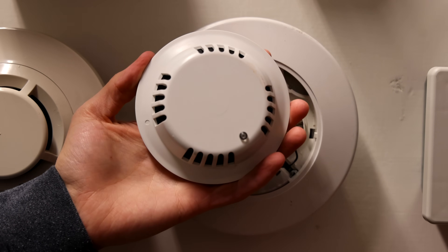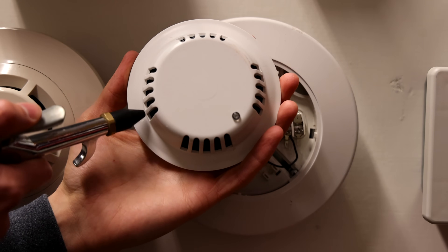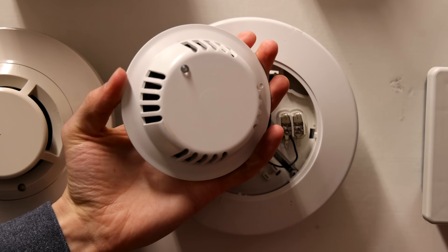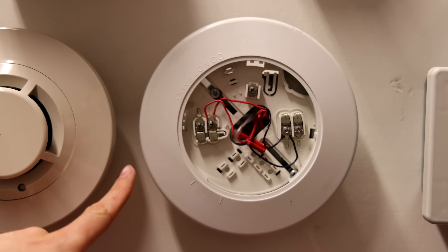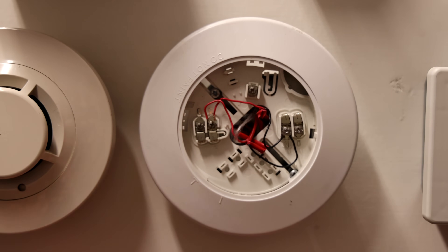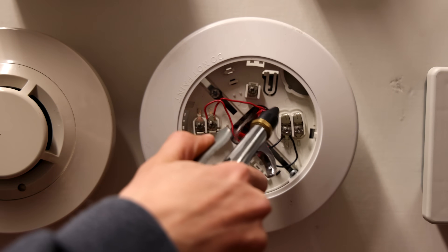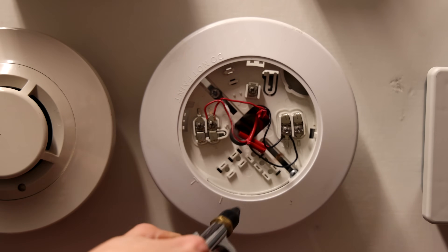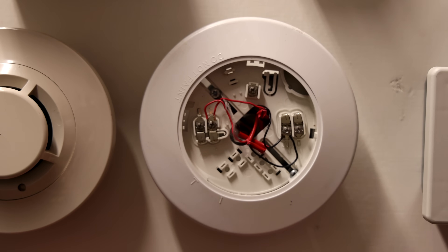Sometimes if these get too dusty they can cause a trouble. And while the head is off, we'll take a look at the inside here and make sure that there's no broken wires. We'll also blow at it with an air compressor a little bit, just to kind of dust out the inside.